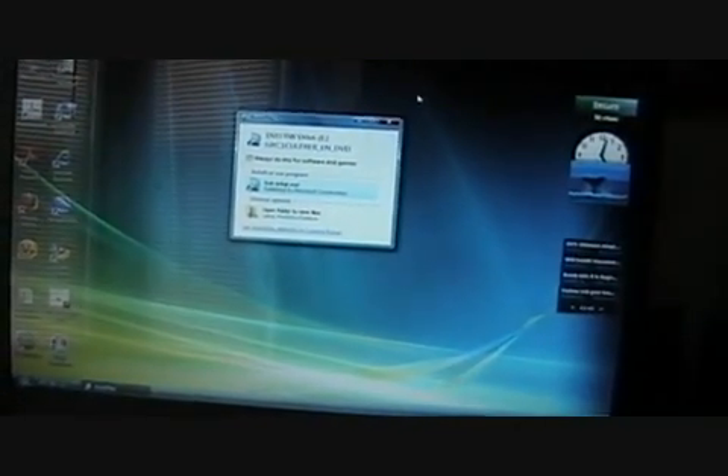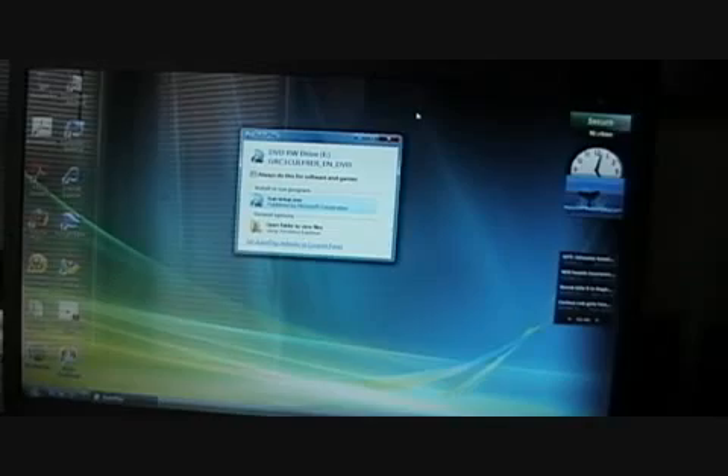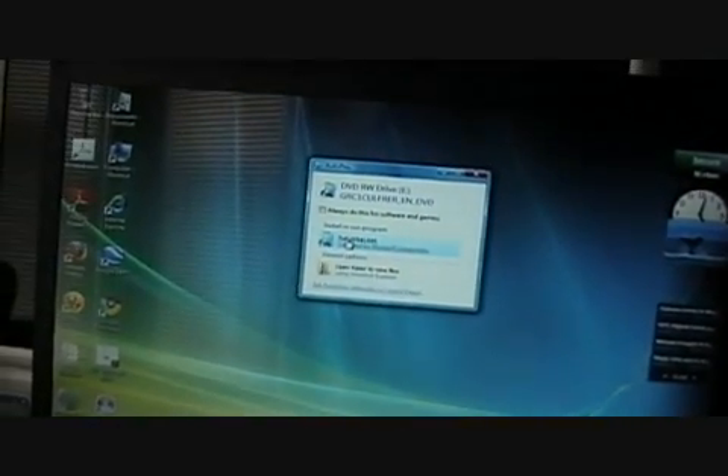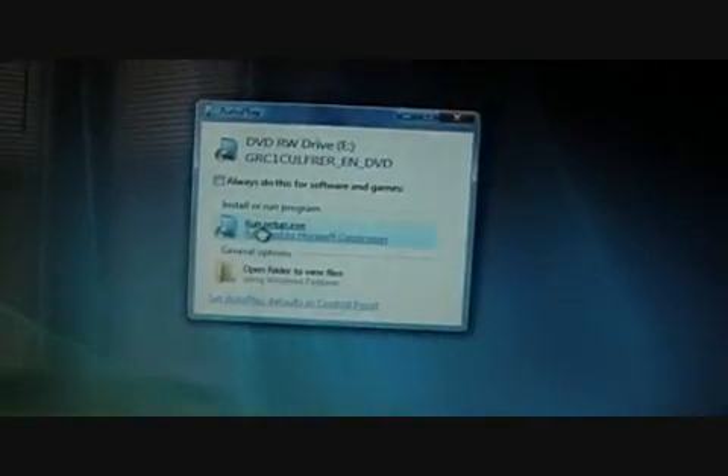So really what I need is just something that's a portable web browser and word processor, and something that I can read PDF files on. So I've downloaded the file and burnt the image, and now we're going to start the installation process.